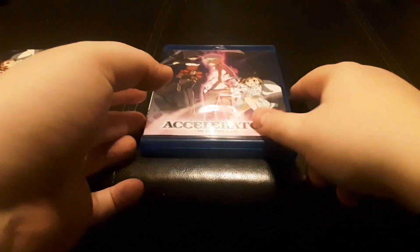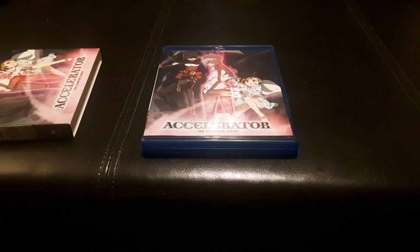So this has been A Certain Scientific Accelerator on Blu-ray. Thank you and have a wonderful day.